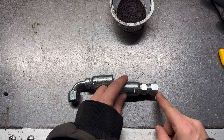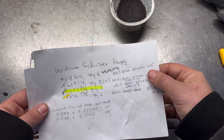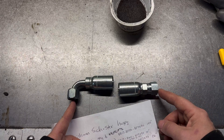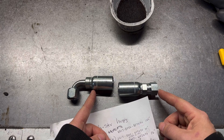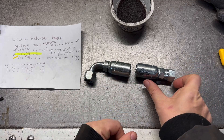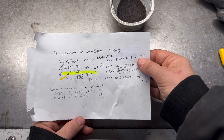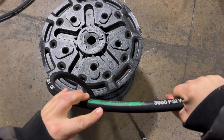That measurement needs to be subtracted from the length you're cutting the hose. In this situation I'm building a 150 inch hose - the length from the center of the 90 degree fitting to the tip of the straight fitting is 150 inches. But what I'm cutting will be minus the section where the hose doesn't go on the fitting. In this case, this length plus that length equals three inches, so I'm cutting a hose that's 150 minus 3 inches - that would be 147 inches.